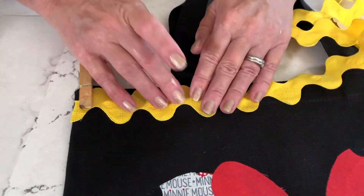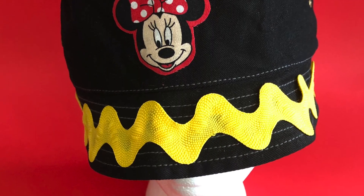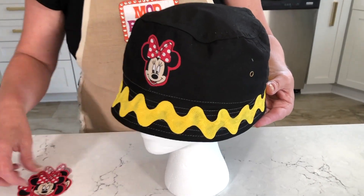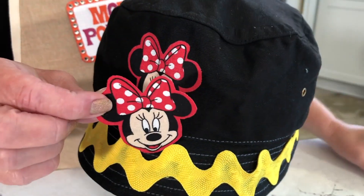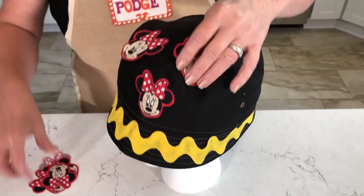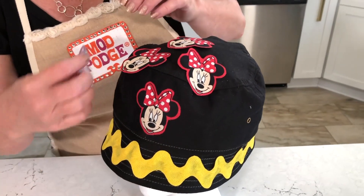It is that easy to make over a quick tote bag — no sew! Now let's take a look at the hats. I made the hat in the same way using the Fabric Mod Podge to add the trim. For my little mini, I just used some fabric, cut her out, and made an appliqué that I applied with the Fabric Mod Podge.